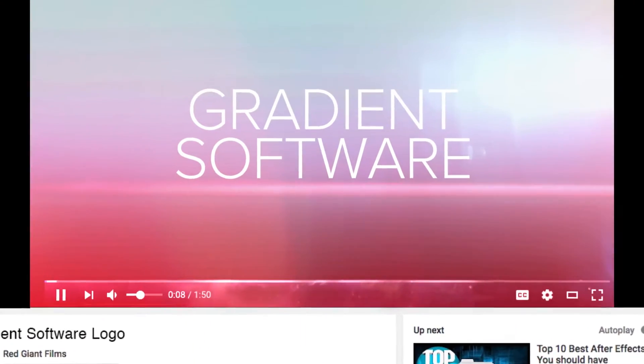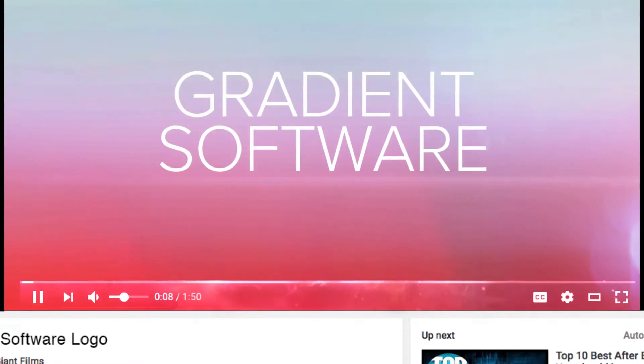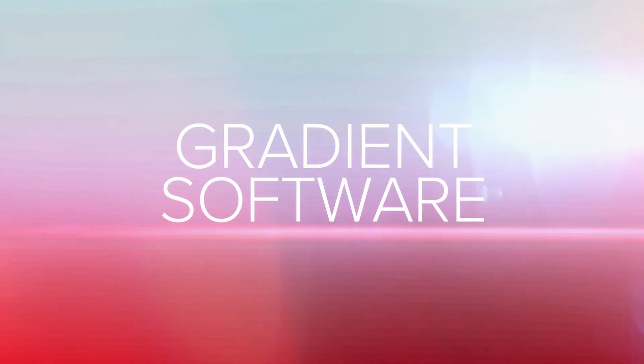Sometimes when you compress video for the web or upload it to a video sharing site like YouTube, your gradients can go from smooth to blocky. Adding a little noise before render can protect your gradients from being killed by compression.